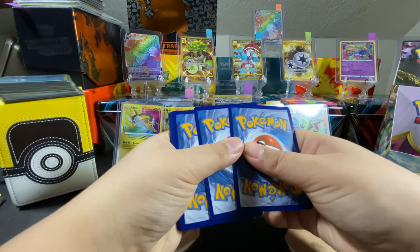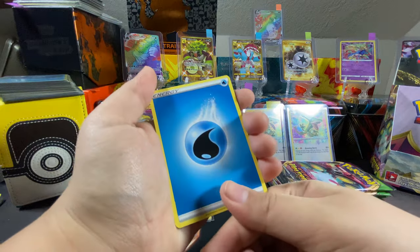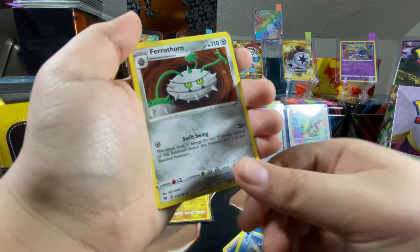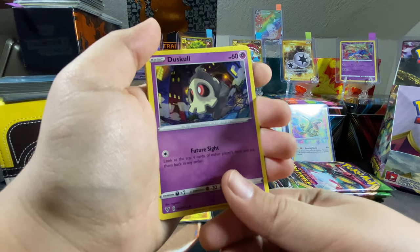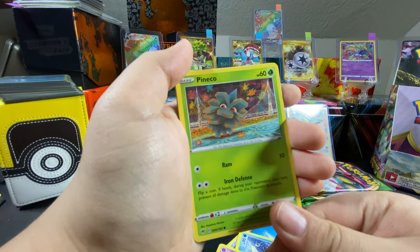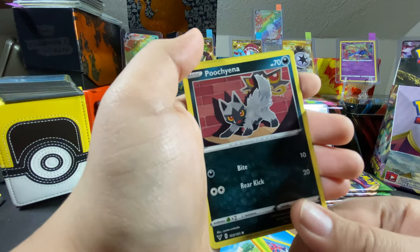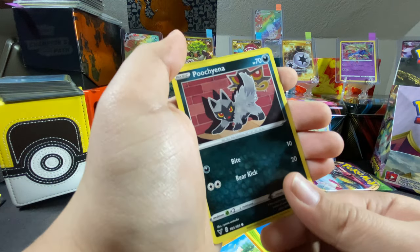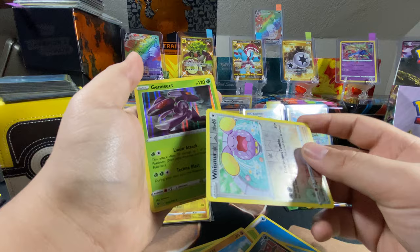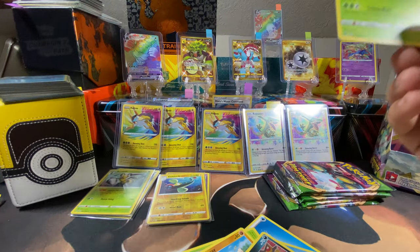One two three four. Water energy, Jigglypuff, Duosion, Ferrothorn — I see something shiny. Dusclops, electric energy, Pineco, Mudbray, Pincurchin. Whismur reverse holo — Whismur, it looks like the dude from that Aquaman movie. So a holographic Garchomp in a reverse holo. Whismur — yeah, sweet!